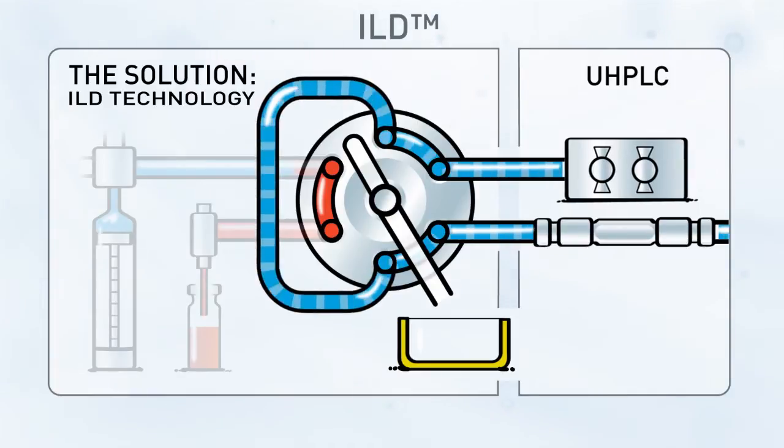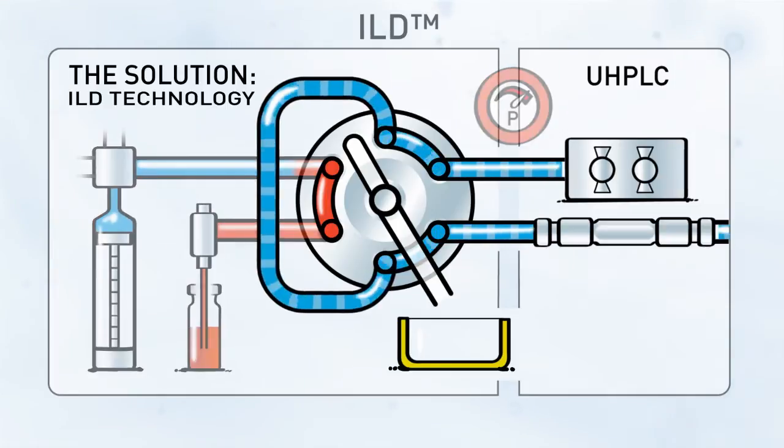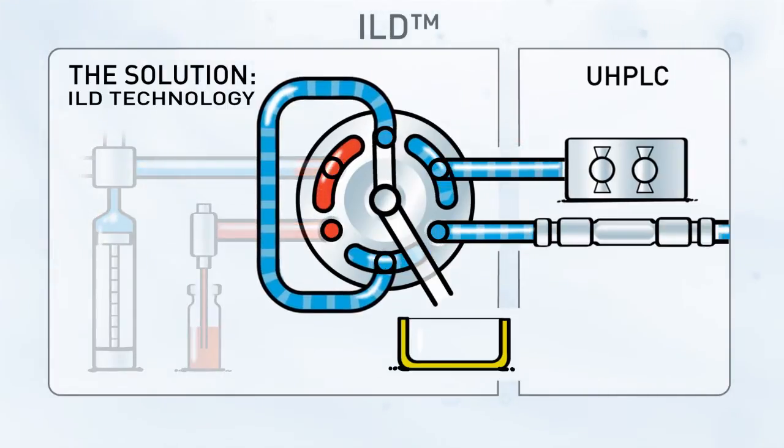Back to the starting position: the sample loop is under ultra-high pressure and the syringe has filled the needle plus connecting tubing with sample to prepare for injection. When switching to load position, the radial groove will pass one of the sample loop ports, allowing the liquid in the loop to expand via the new central outlet port to waste.